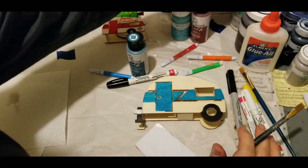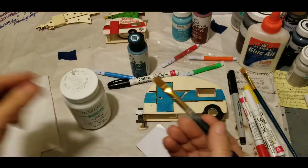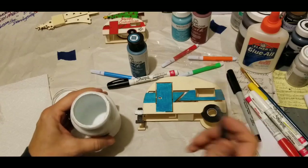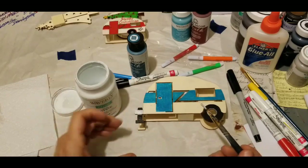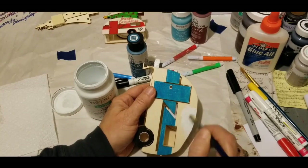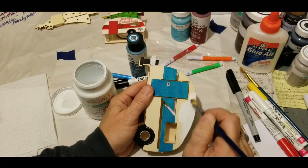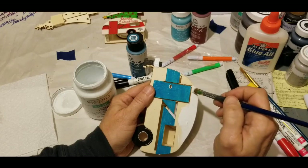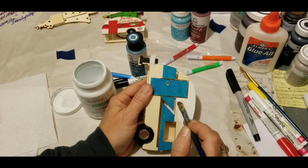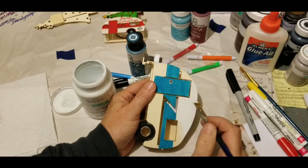Dampen your paint brush before you get started. I have a little basin of water — I wet my brush and wipe it off. What that does is condition the bristles, keeps them close together, and makes sure they're picking up paint, not soaking up paint. The brush's job is to pick up paint and spread it evenly. By dampening your brush you can get a more even, consistent application. You want the paint going on to your project, not into your brush.